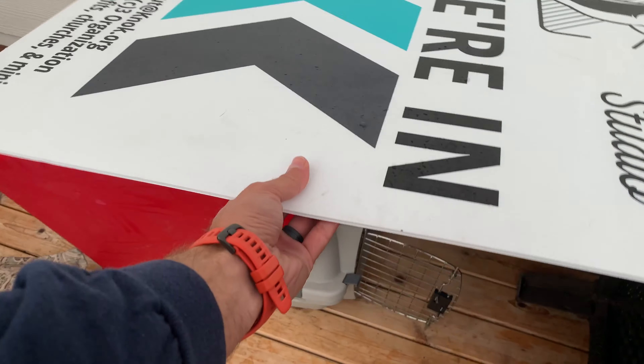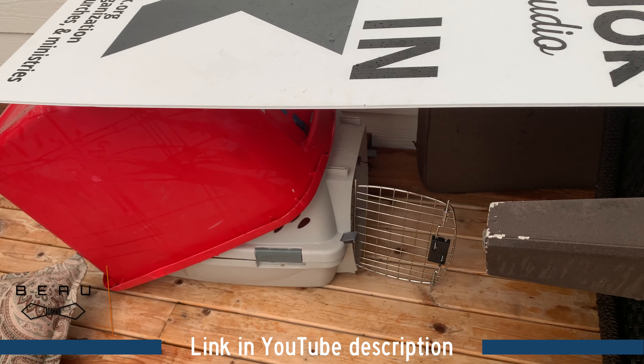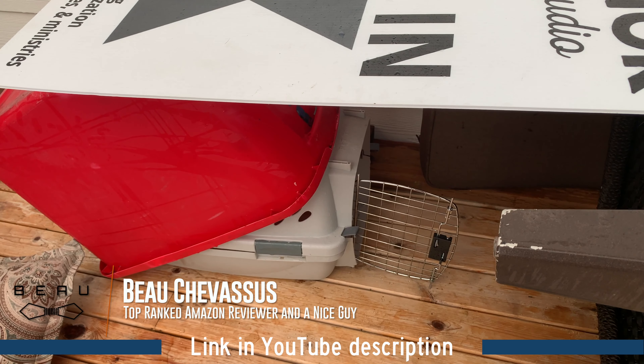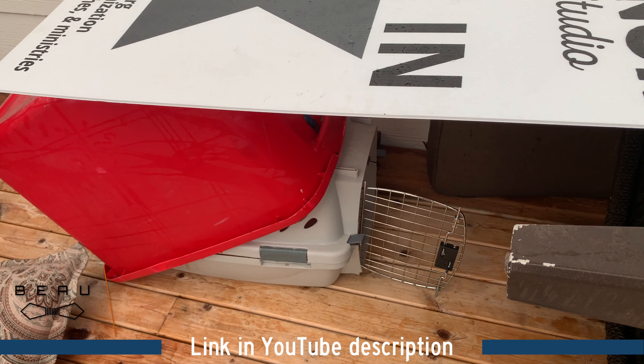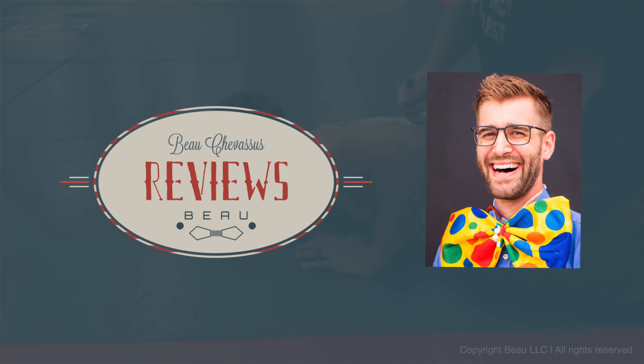We're just gonna put that in there. Can't you just picture a nice cat snuggling in right like so? Now the instructions also say don't fold it, so I'm trying to keep it as flat as possible. So don't necessarily quote this review, okay? But this is my particular use. This is how it's working.